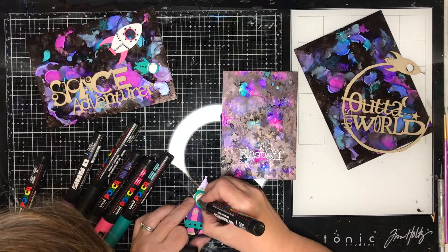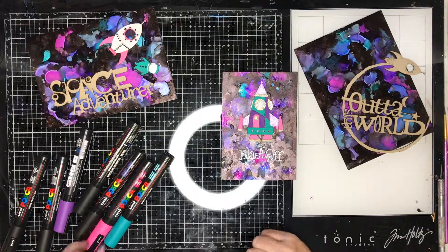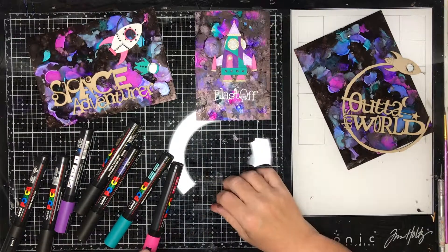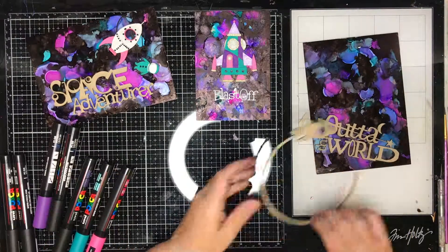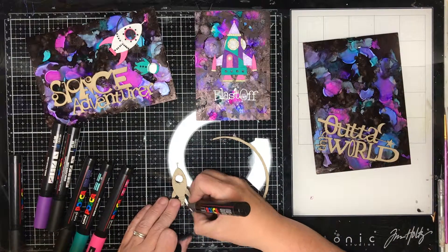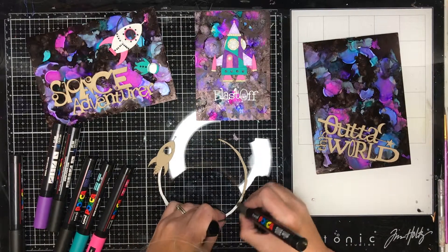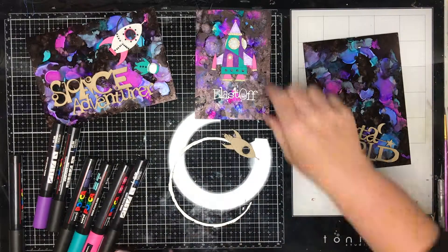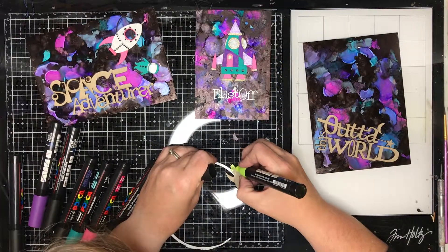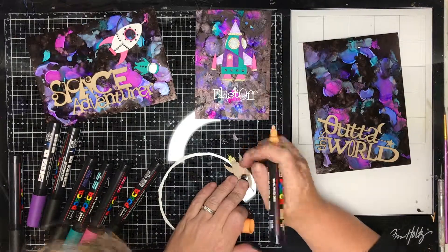Now I am going in with lots of different colours of paint pens to add in some extra detail — you can see it sort of pop on the page as I colour in all the different sections. I really loved that little rocket. It reminds me — if there are any Australians watching — of Around the Twist, a TV show for kids from the 90s. It reminds me of the lighthouse from that show.